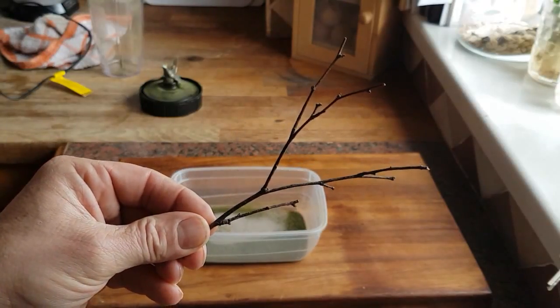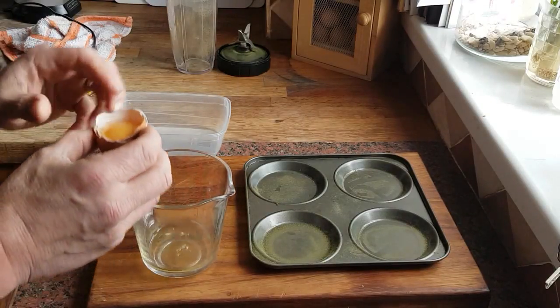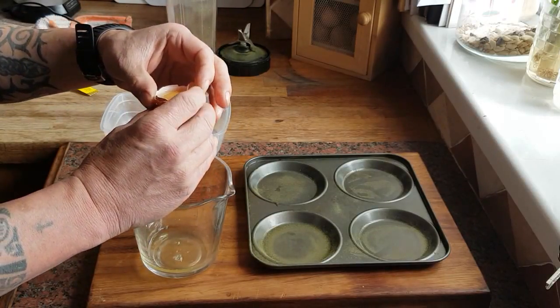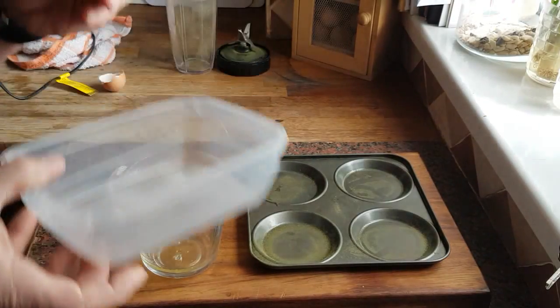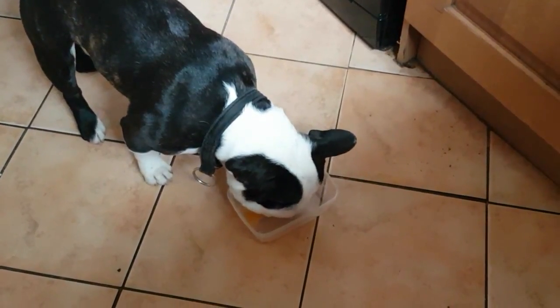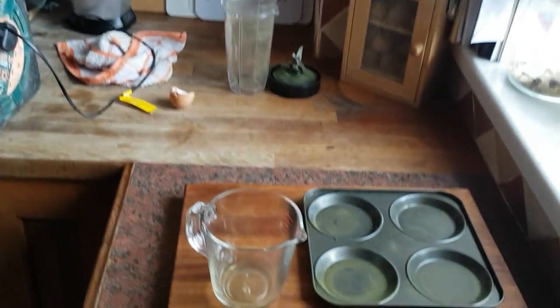When it's dried we'll stick it in the shrimp tank and see how the shrimp take to it. We've got an egg there - I've just separated it to get the white, because the white is just 100% protein. Then I'm going to chuck that in there. Where's my little kitchen helper? Spud! Here he comes - there you go fella, he loves his eggs.